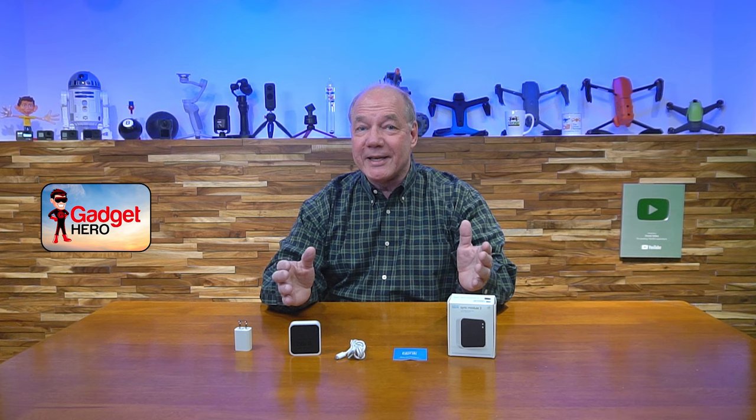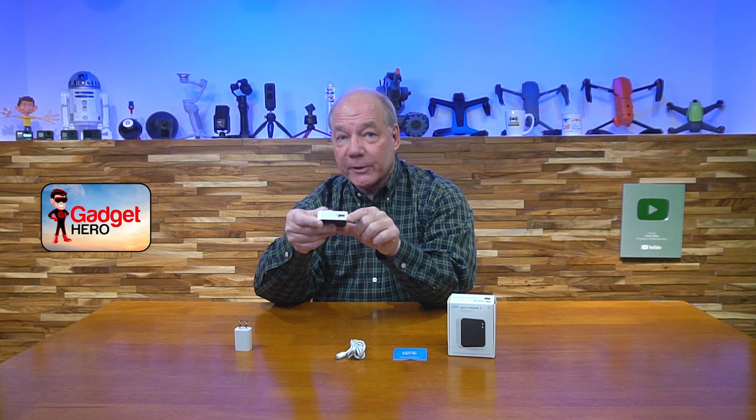Hey there tech fans, Rick here again with another review, and today I'll be covering the Blink Sync Module 2, and more specifically, what this magical little USB-A port is used for on the side of the module.